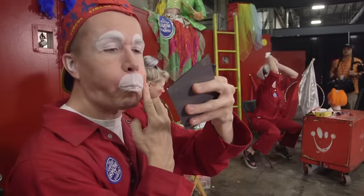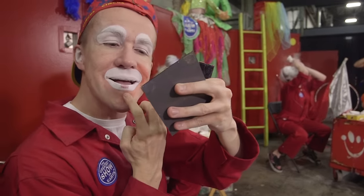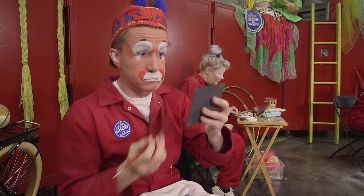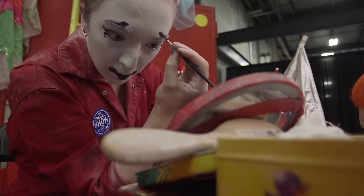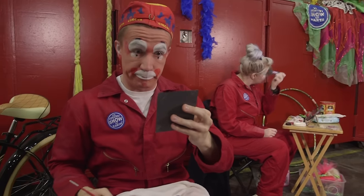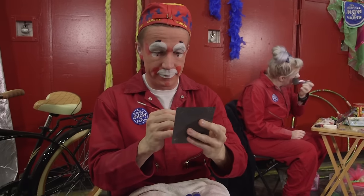I start with the red. I put the red on to accent around my mouth and my eyes, and then once the red is applied, I add the black. The black is for my eyebrows and for my mouth, just to accentuate the movement of my face so people in the back row can see what I'm doing.